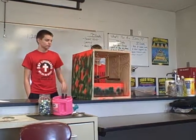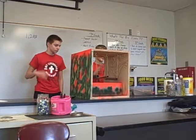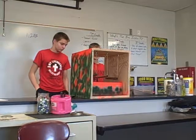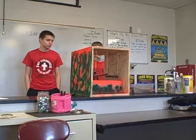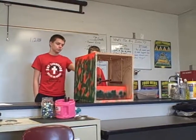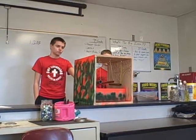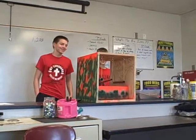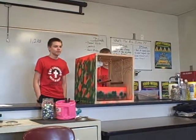They all make different pitches because they're different sizes. This one's the lowest and this one's the highest because it's the shortest. That one's longer. And then the medium one's over there. The hooks are like based on their size, so we drilled them by themselves.